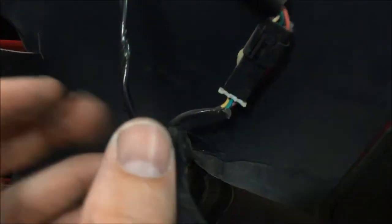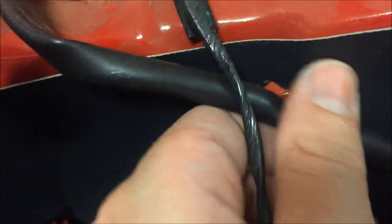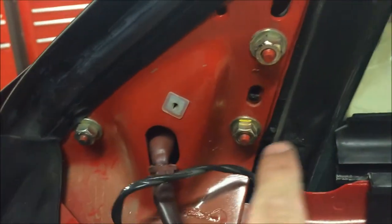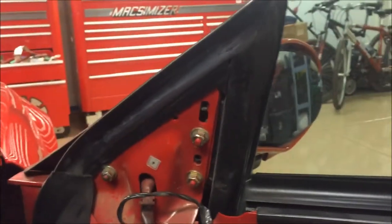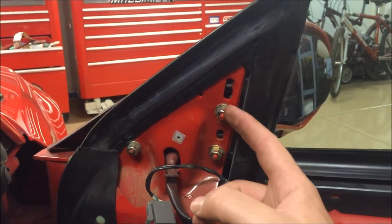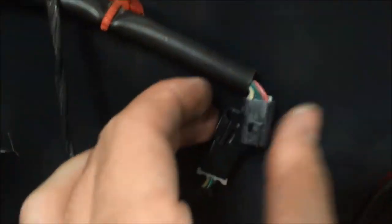With the door panel off, disconnect the power by lifting up on this little tab and sliding the electric connection out. Then there's a little Christmas tree tab that you pull out to release it — pull it all the way out and it'll be free. Then there are three 11-millimeter nuts to take off, which allows the mirror to be free. Take the mirror off, and it's basically the reverse for putting it back on: put the mirror back through with the three 11-millimeter nuts, punch the tab back in, and reconnect your power.